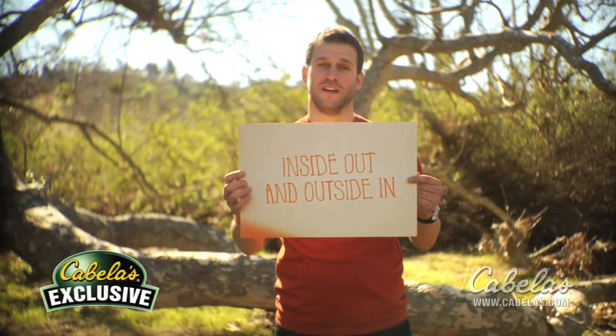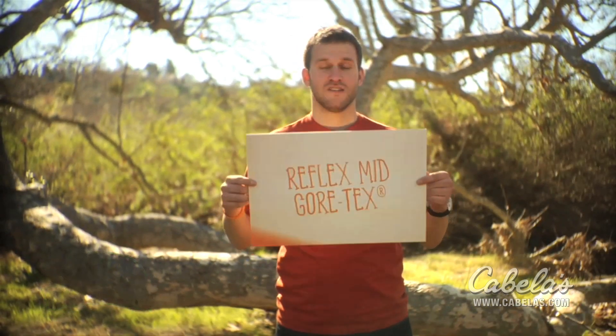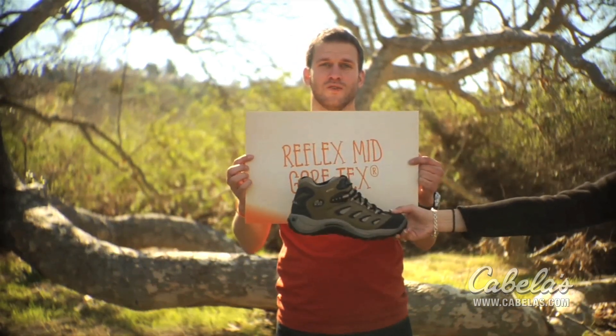Welcome to Merrill Inside Out and Outside In. A technical guide to Merrill footwear. Today we're going to be talking about the Reflex Mid Gore-Tex.